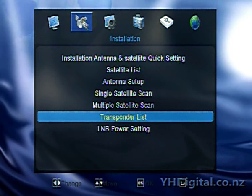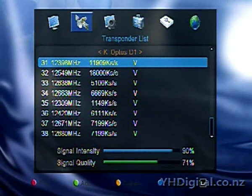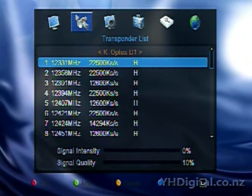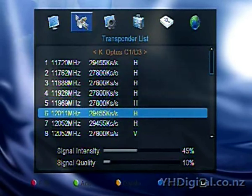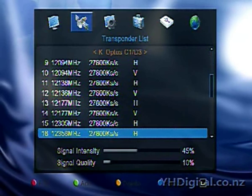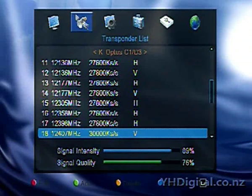Getting back to manual scanning of a transponder — you can do it. You go into the transponder list and you can select your satellite by going left and right. So we'll go to Optus C1. I'll go down the list until I find a transponder that I know has something on it that I can scan. 12407 vertical, symbol rate 30,000. Once I've found that one, I can edit that transponder or delete that transponder.